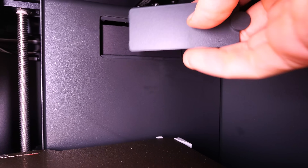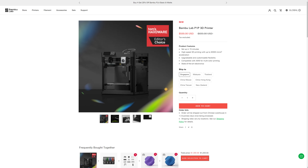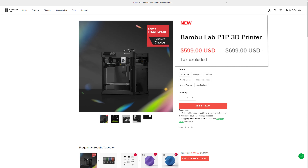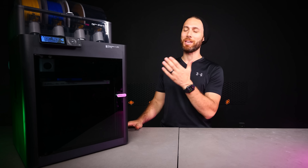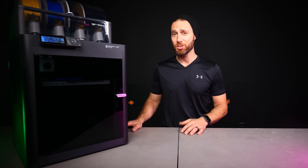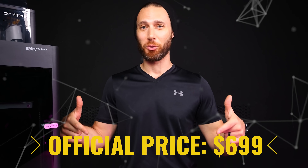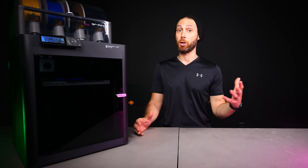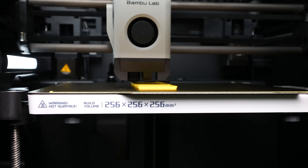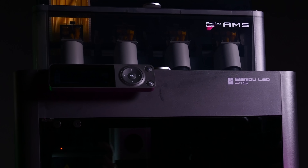If you look at the specs, it actually offers more than the X1 did, and certainly more than the P1P. Whereas the P1P is now selling for only $599 and the X1 Carbon for $1,199, the P1S comes in right between them — and as of recording this, even Bamboo themselves don't yet know the price. I'm acting on the assumption that it's going to be around $700 to $799. The P1S, like the P1P, shares the same platform-wide specs as the X1 Carbon: the same industry-shifting performance, the same app and cloud ecosystem, and the same seamless integration with the Bamboo Lab Automatic Materials System.